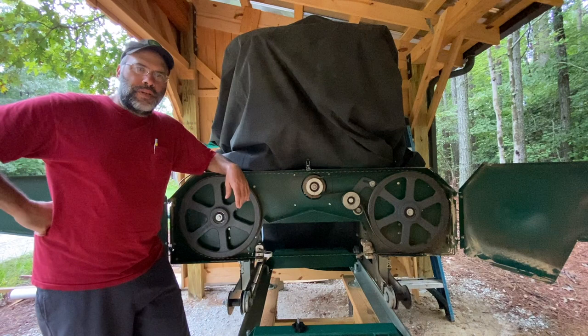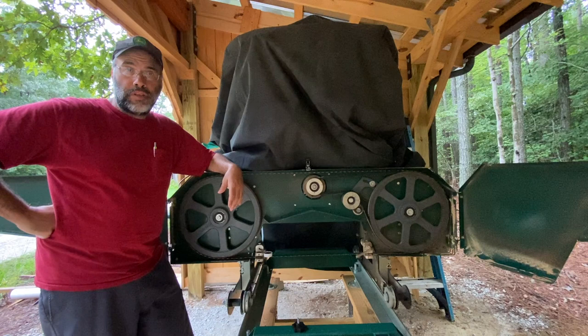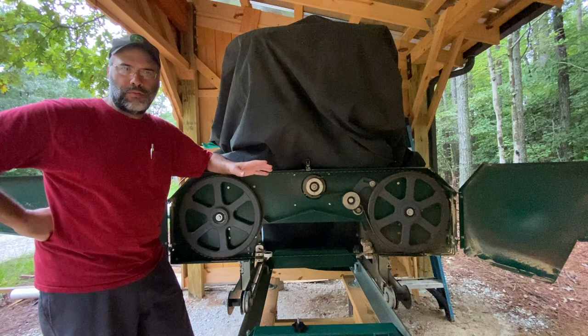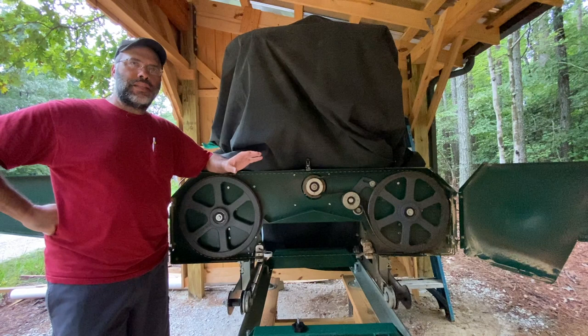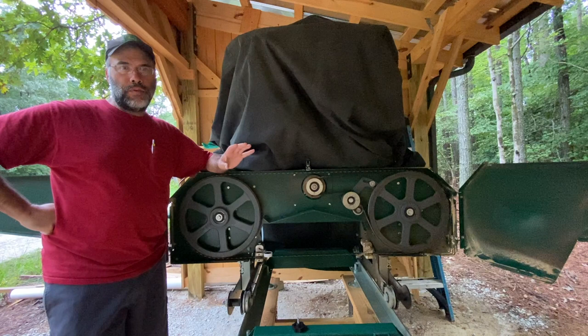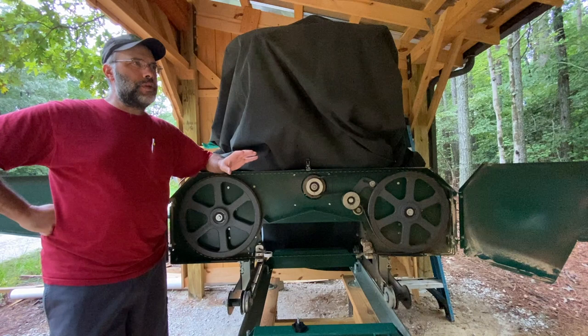Hello everybody. We've got a rainy day out here at the sawmill and I thought this would be a good opportunity to make a new video to talk about sawmill blade tension. Those of you that follow Woodland Mills probably know that they just released a bulletin within the last month or so to talk about different ways to set blade tension. There's been a lot of discussion about this on their Facebook group, and a lot of misconceptions about what's actually happening when we set blade tension.